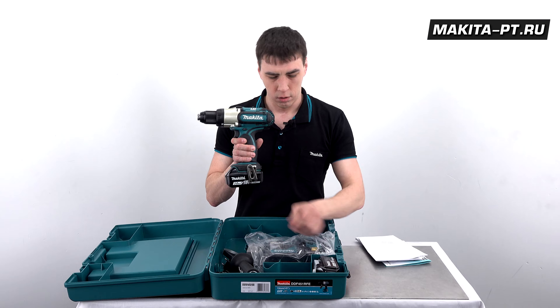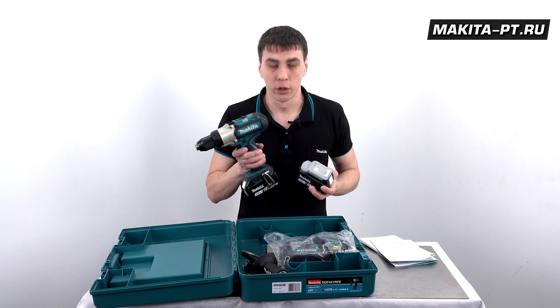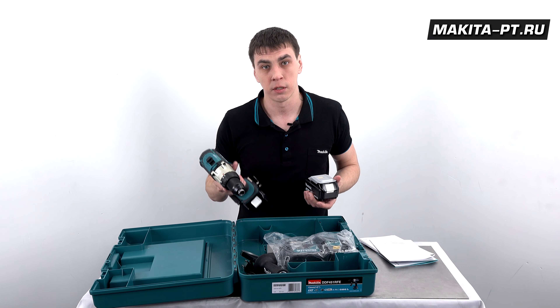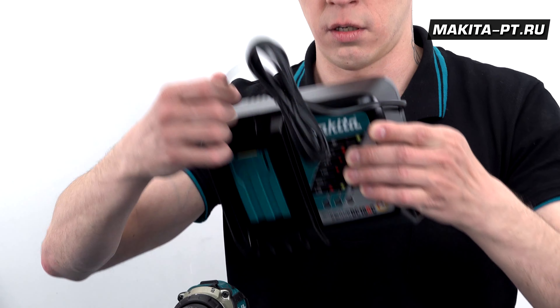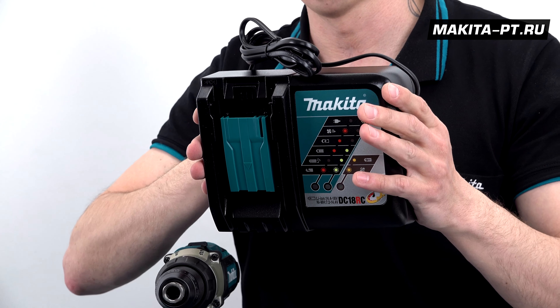Шуруповерт с двумя аккумуляторами LXT по 3 Ач, которые являются комплектацией RFI — именно её мы с вами сегодня и будем рассматривать. Также DC18RC зарядное устройство является неотъемлемой частью данного комплекта.